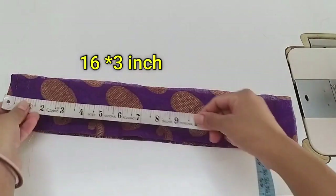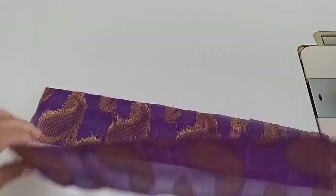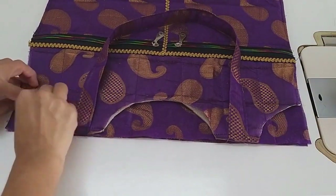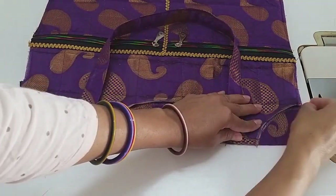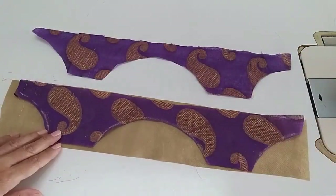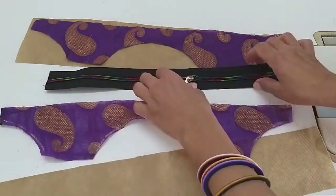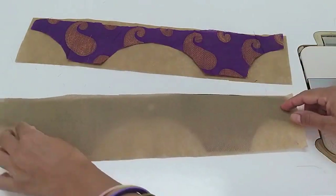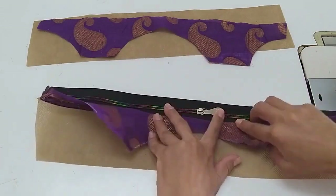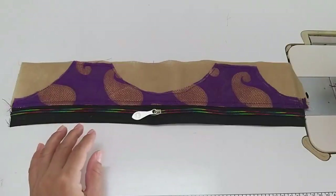Now we have two strips of 16 by 3 inches. Look, this is the strip — this strip is the main fabric. We will attach it on the other part, attaching the zip from the left and putting it on the other part across the entire width.